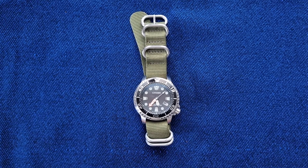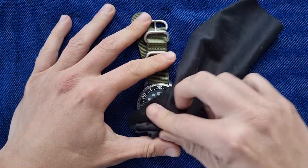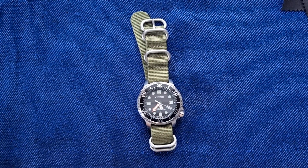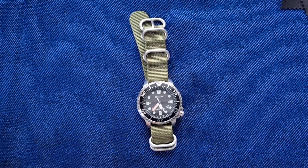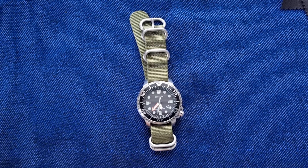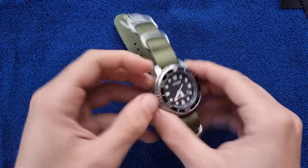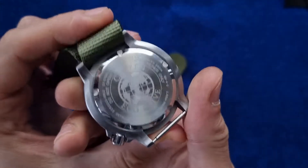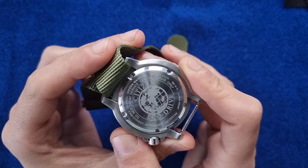Hi everyone, this is Abdul and today we are watching a first impressions video on the Citizen ProMaster Marine. Before I say the reference number, I'd like to thank Mario for lending me this watch to try out and review. The reference number is BN015010E, and the internal reference number on the back of the case is E168S100623.